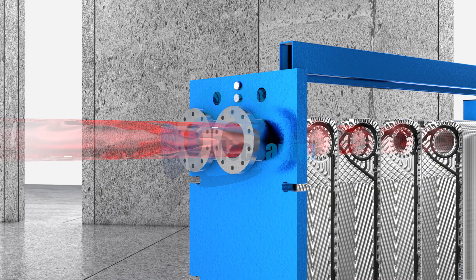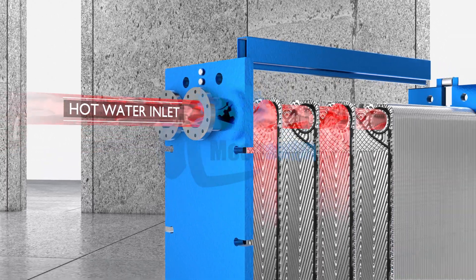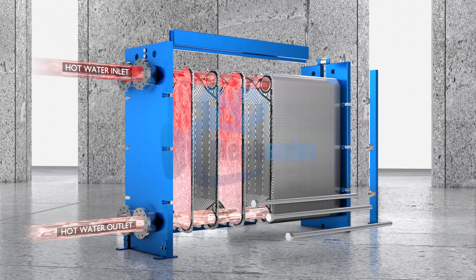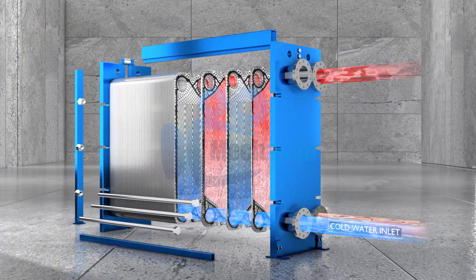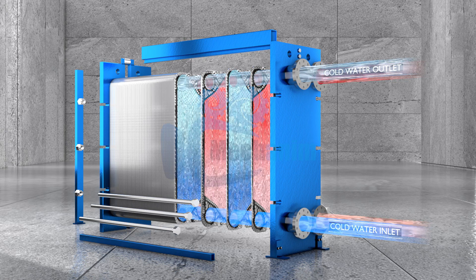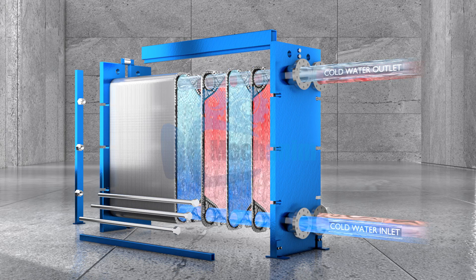The hot fluid enters the plate heat exchanger through its designated inlet and begins flowing between a set of alternating plates. Next, the cold fluid enters through a separate inlet and travels through the channels formed between the other alternating plates.